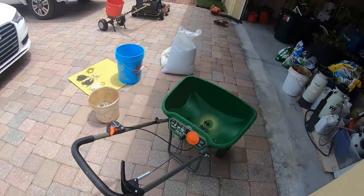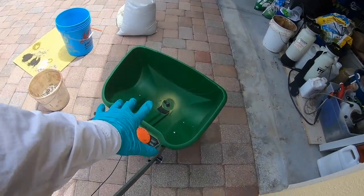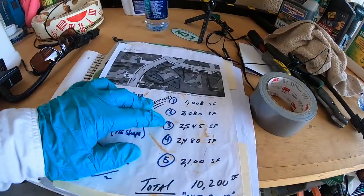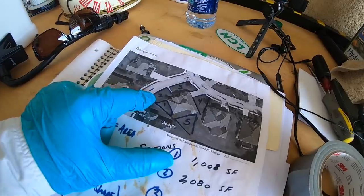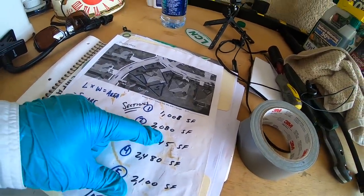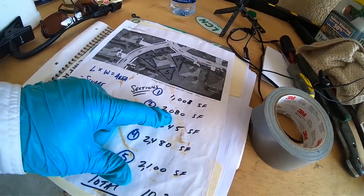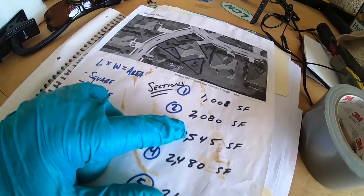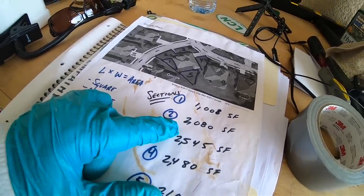I'm going to go ahead and test it out in one more section of the lawn - that's 2,000 square feet, just to double check. Let's do this front section here that I showed you. This section is 2,000 square feet, so I'm going to need 6 pounds to go down. But again I'm going to put more than that because I want to make sure I have good flow all the way to the end, so I'll put probably 8 or 10 pounds in the hopper and we'll weigh at the end.